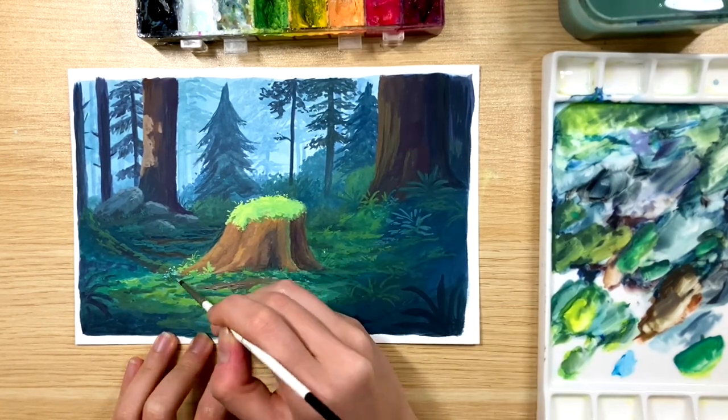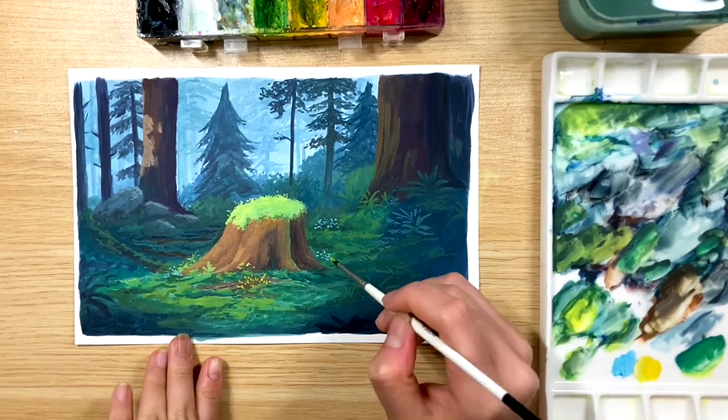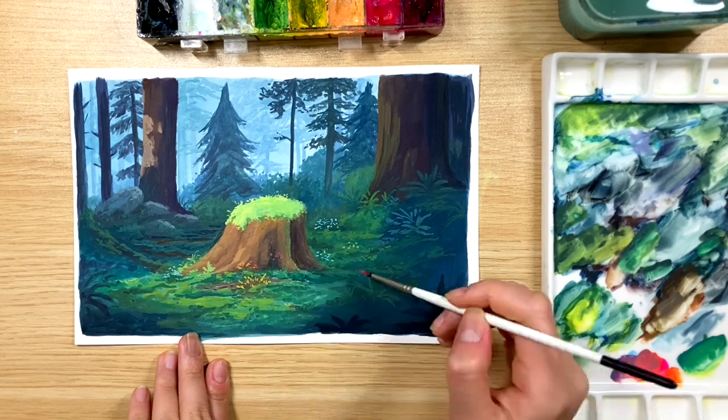To make the painting more interesting, I'm going in with different colors to add some flowers randomly on the grass — using some blue, some yellow, and some red, but you can use any color that you like for the flowers.